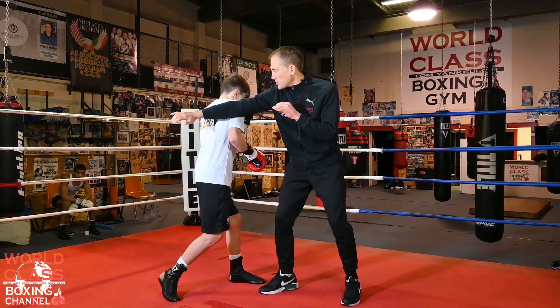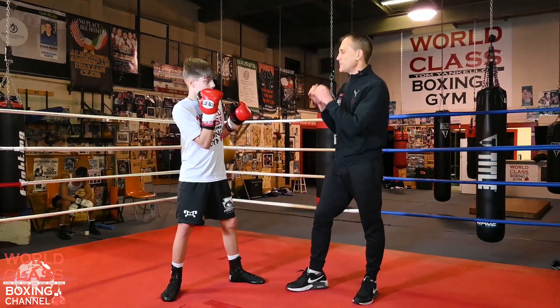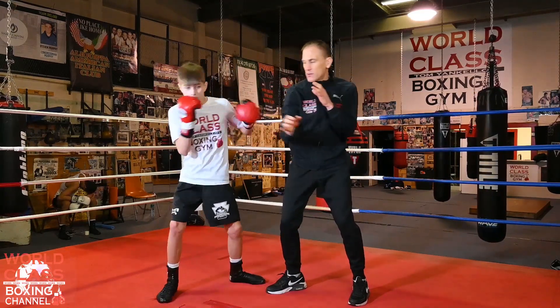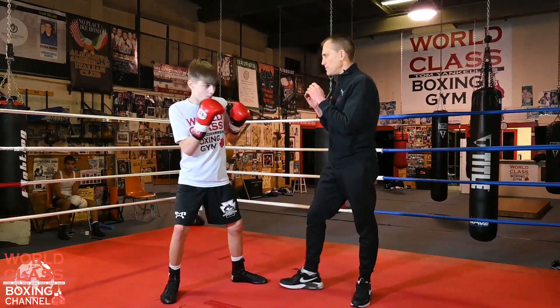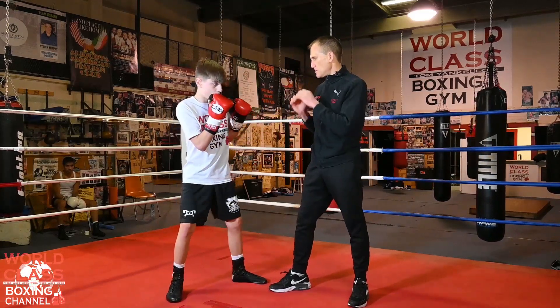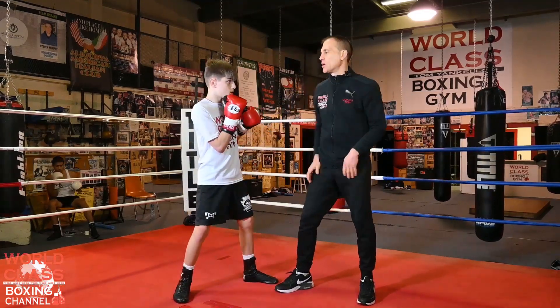Now he's going to whip everything back, and then he brings the hand back up. So he's going — block — now he's coming back. He's diverting, boom. Boom, that's it. Comes back with the hook.